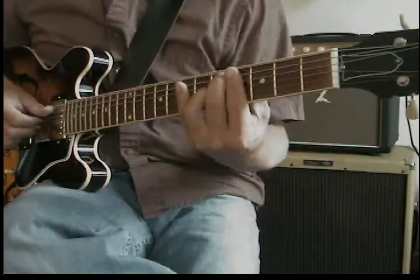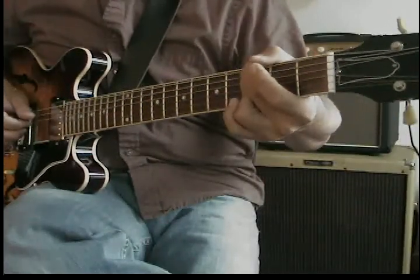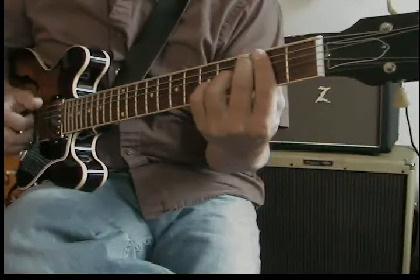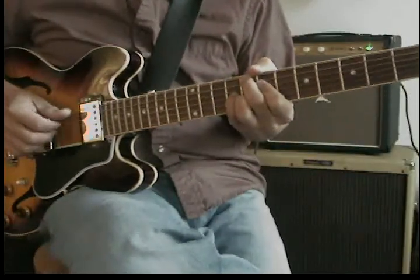A minor 7, D7 flat 9 — nice chromatic movement. G minor 7, C7 flat 9, then back to the head. Still getting a root to 5th again.